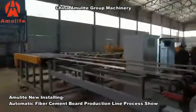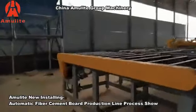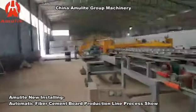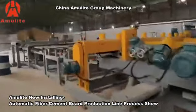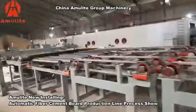The edge trimming process is currently in tray running mode. For this production line, we will start the whole production line tray running three days later. After the edge trimming, that will be the finished product.